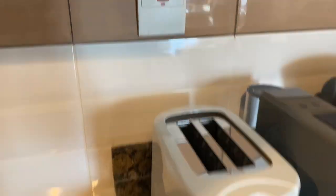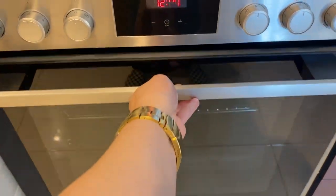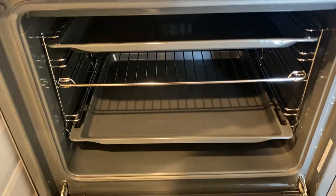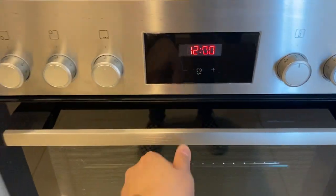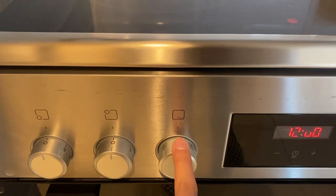For the Bosch oven, make sure that the main switch is on. Open the lid, put the food inside, and close it. Twist the knobs — this one is for the temperature, and this one is for the oven inside.